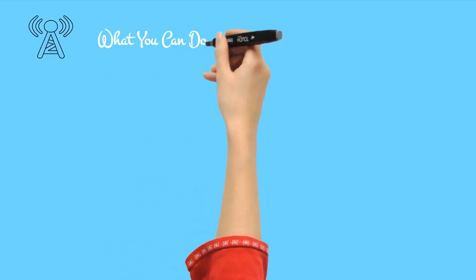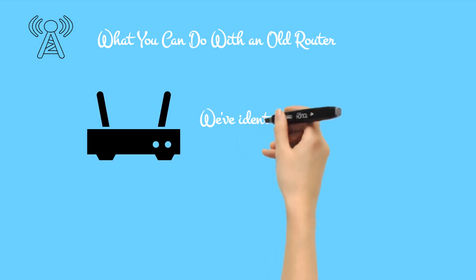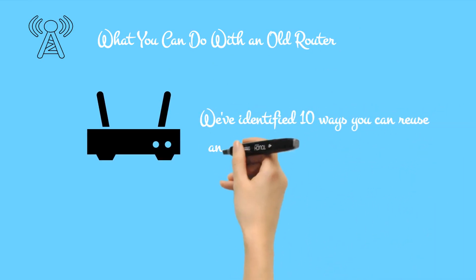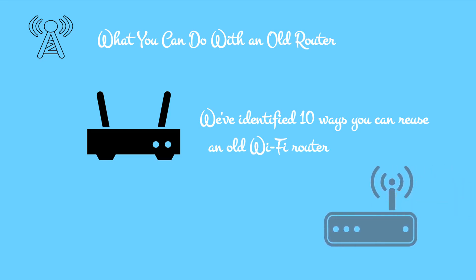Here are the ways you can reuse an old Wi-Fi router: guest Wi-Fi connection, wireless repeater, cheap internet radio, use the old router as a network switch, adapt it as a wireless bridge, build a smart home hub, convert your router into a NAS, use an old router as a web server, a DIY VPN router, or sell the router on eBay.